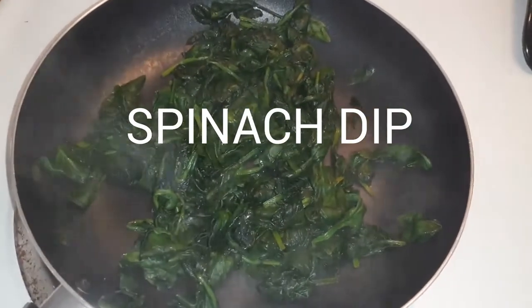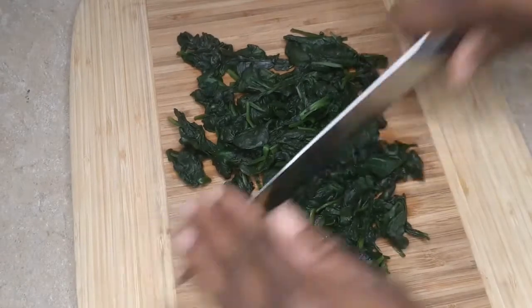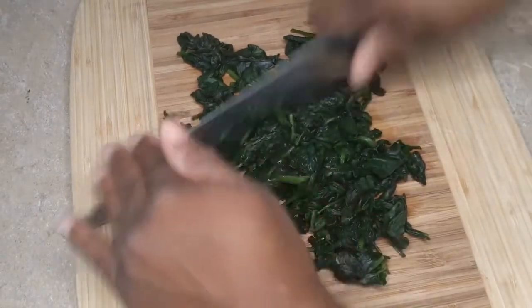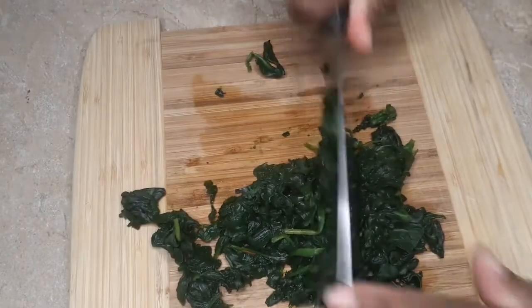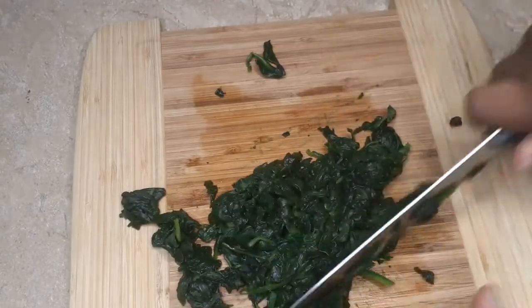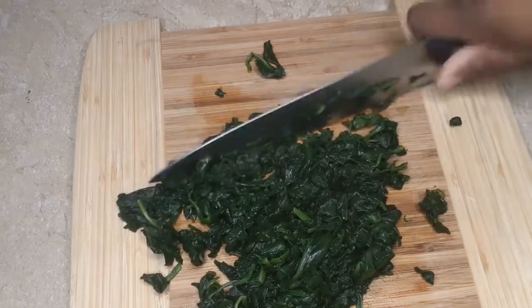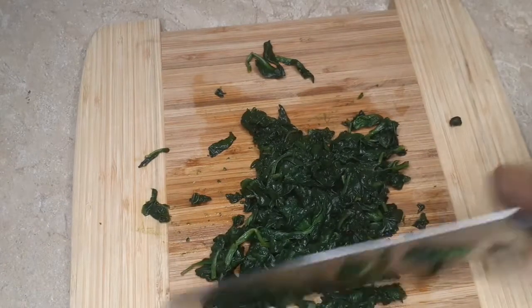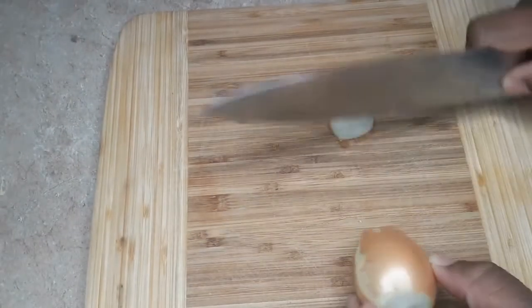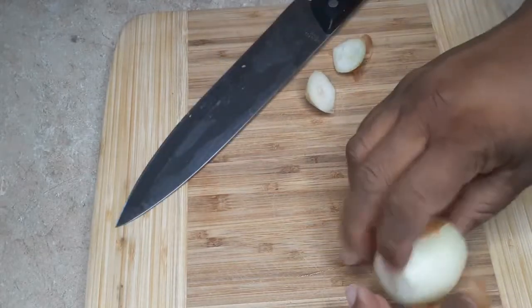Hey guys, today we're going to make some spinach dip. What you're going to do is saute your spinach — I'm using fresh spinach, but you can also use frozen and thaw it out. Now I'm just chopping it up into smaller bits.